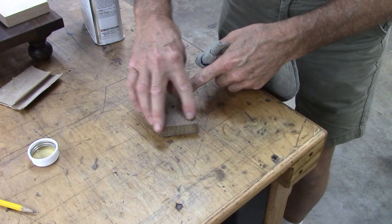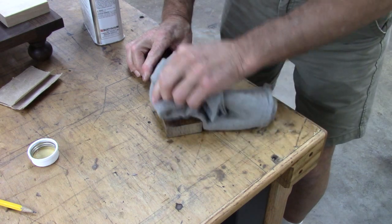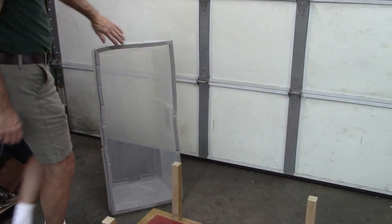Here's where I sanded on the belt sander — that color is deep in the wood.